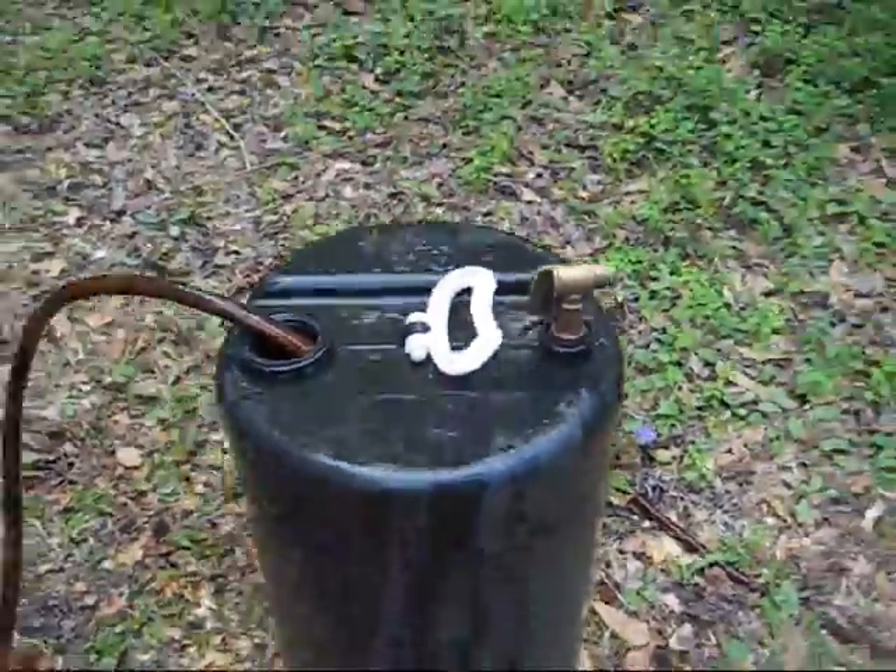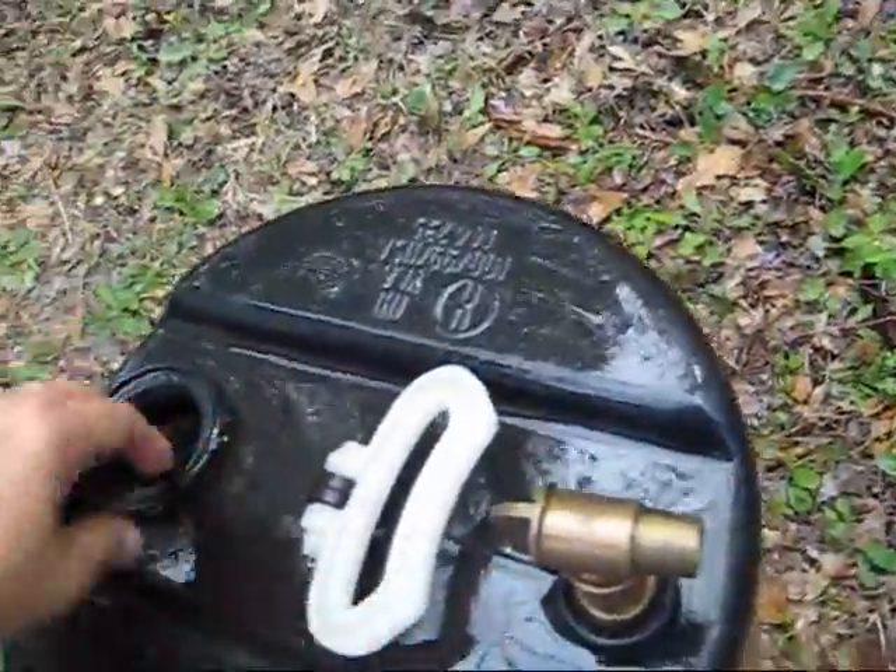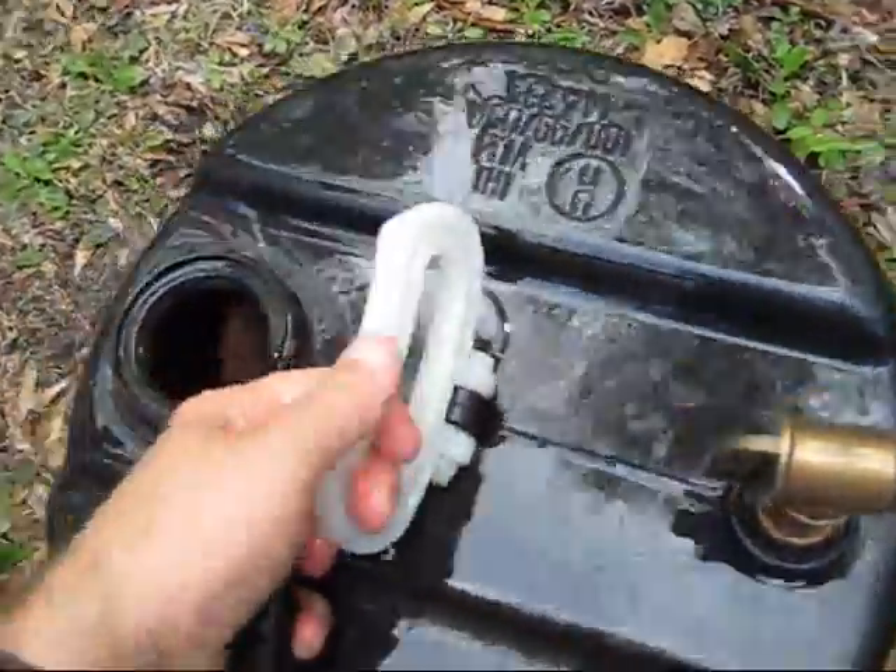I have to shake it up really good, that's what I'm doing while it's running. Make sure the hose sits down inside there and just kind of shake it up.